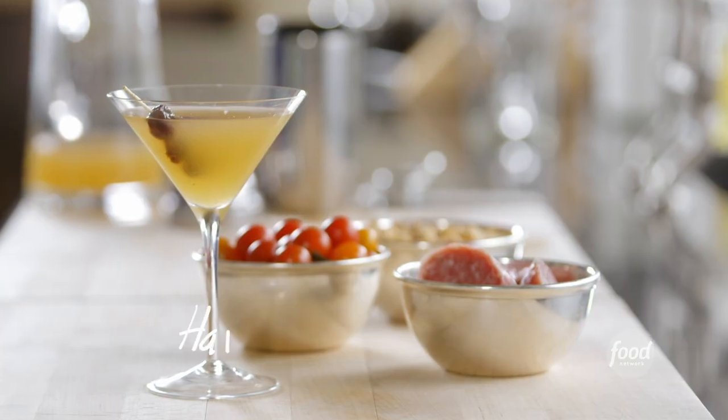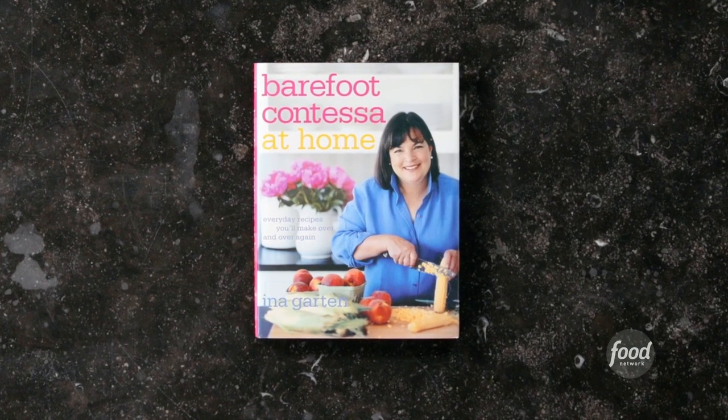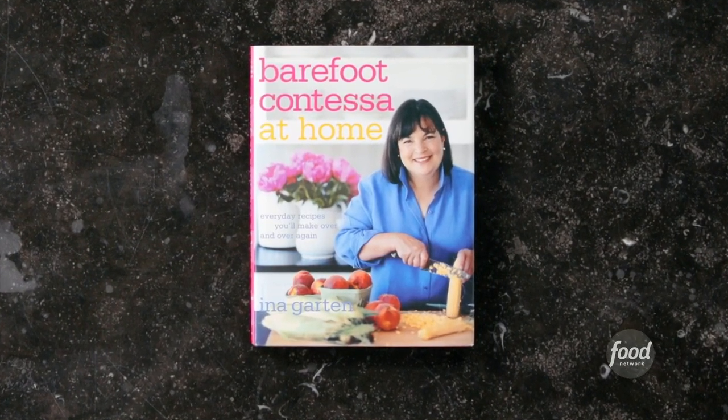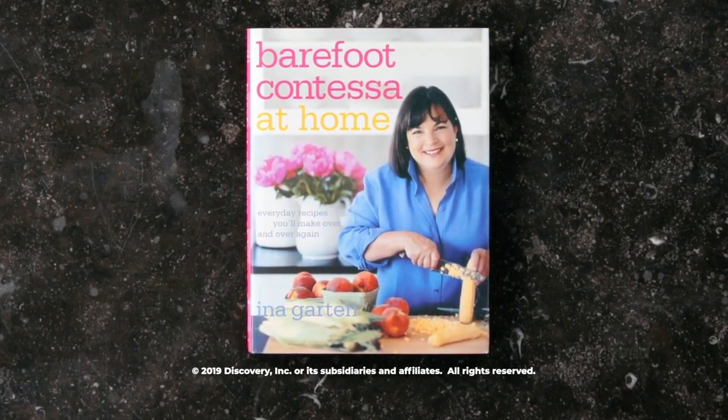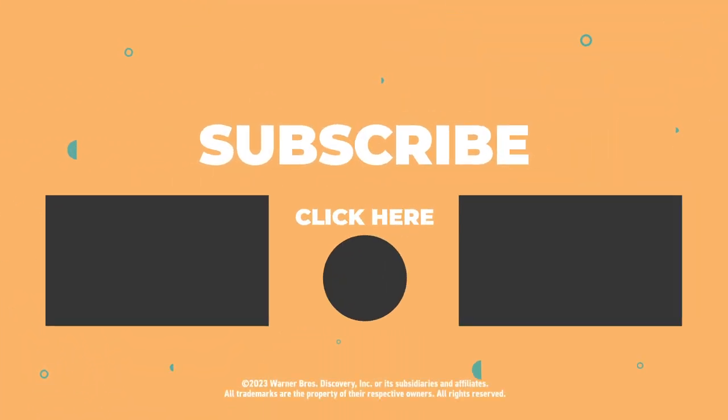Wow, that's good! This recipe and more can be found in my book, Barefoot Contessa at Home, or at barefootcontessa.com.